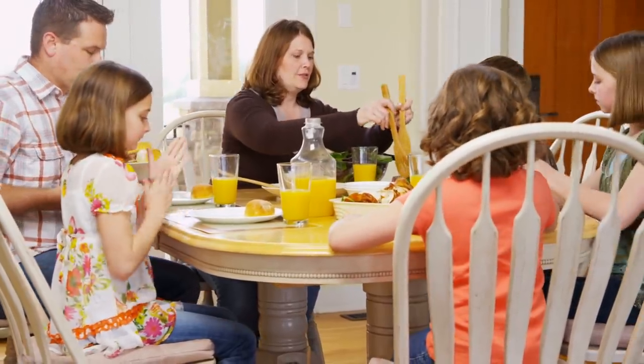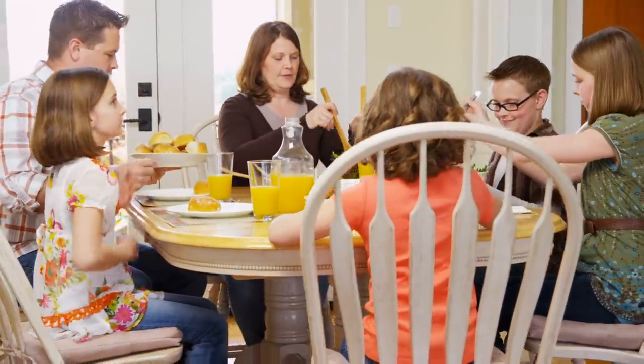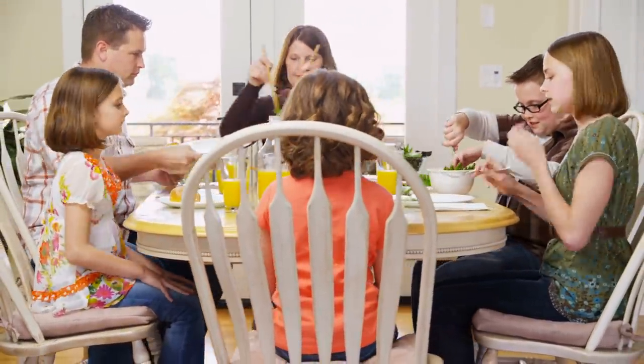Basically, what this secret ingredient will do is make those no longer plain breakfast potatoes into the star of the breakfast show.